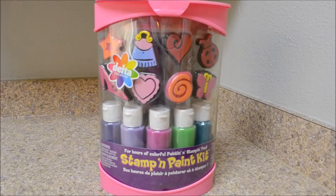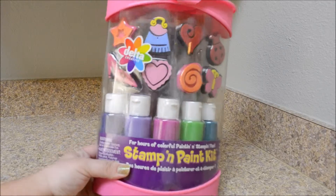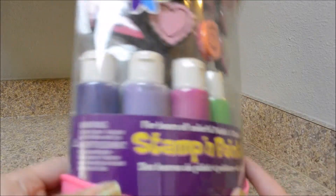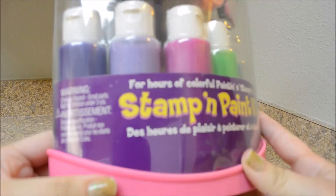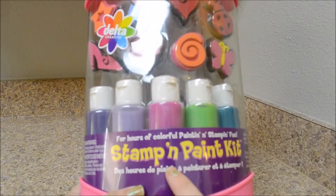Hello everybody! Today we're going to be looking at a paint kit by Delta. It comes with stamps and paints and brushes. It's not intended for children under three because of the small parts. It is called the Stamp and Paint Kit.